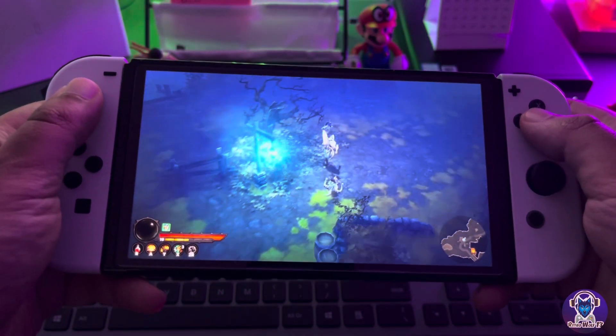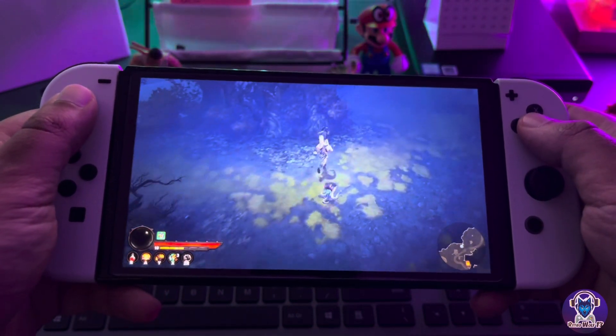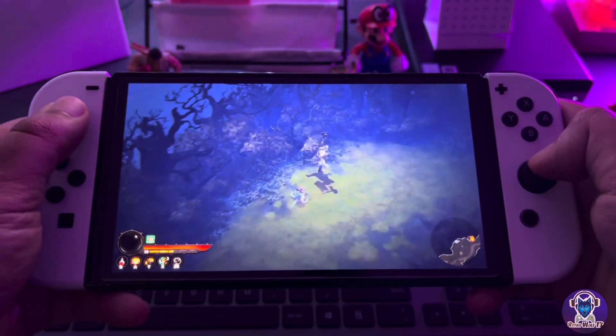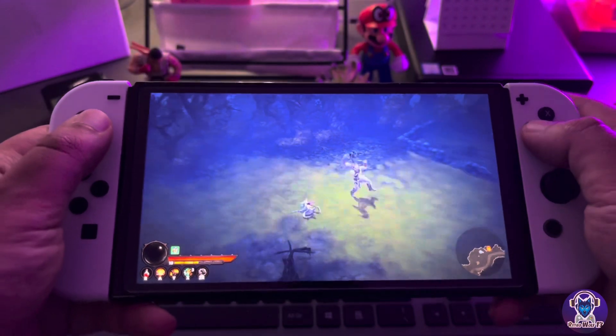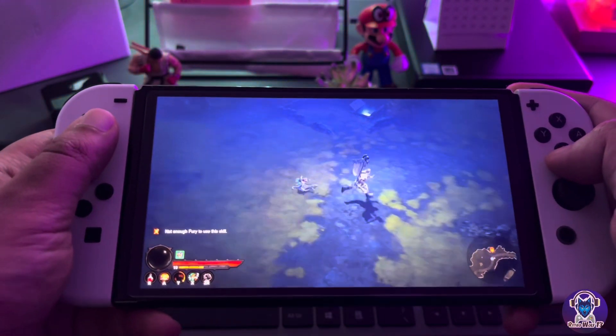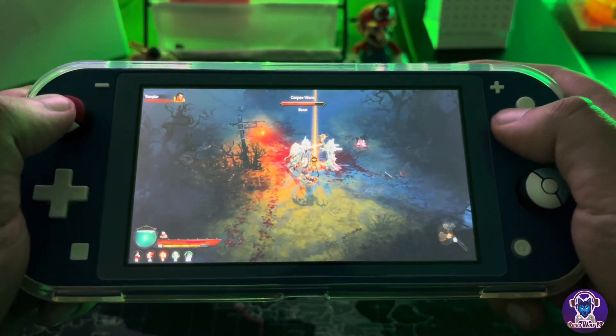I'm going to let you guys enjoy some footage on the Nintendo Switch OLED. Thank you so much for watching — please like, share, and subscribe if you haven't already. A lot of you still aren't subscribed, so please subscribe to the channel — it really helps me out a lot. Stay safe guys and I'll catch you in the next video. Peace.